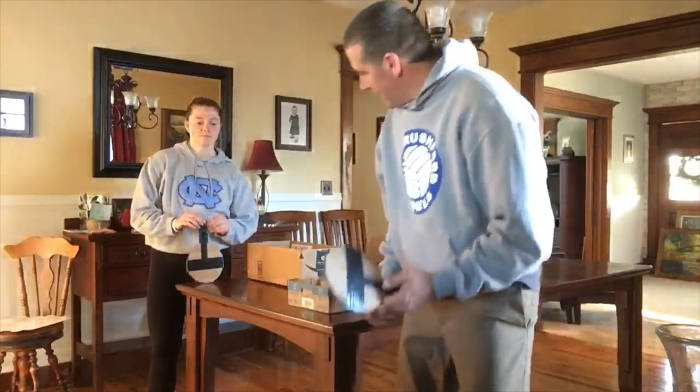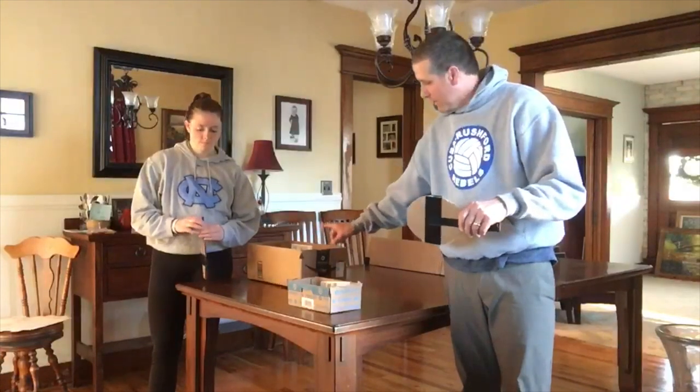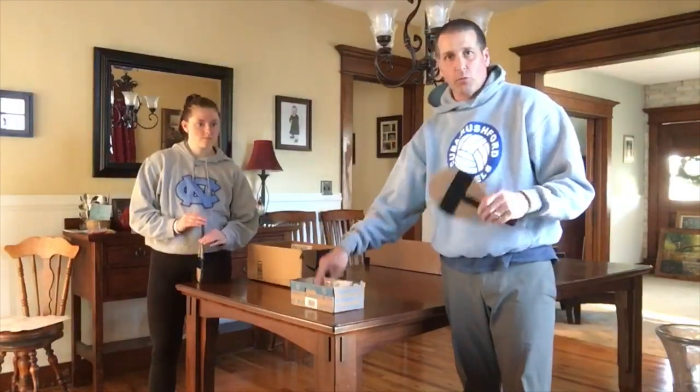You're going to need a ping pong ball to do this, but you can pick these up at Walmart pretty cheap, so if you are heading there, pick these up and you can do these activities. We're going to work on hitting the ball over using our backhand, and we have two boxes. The bigger box is going to be worth five points, and the smaller box is going to be worth ten points.